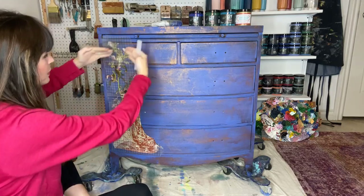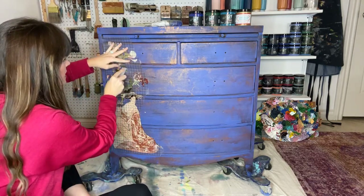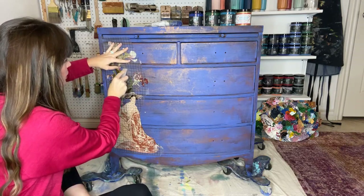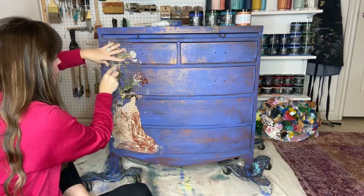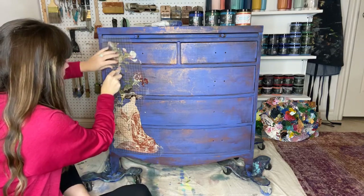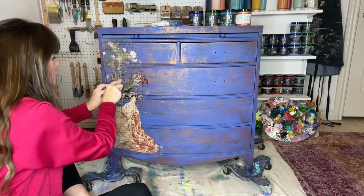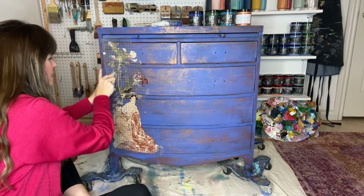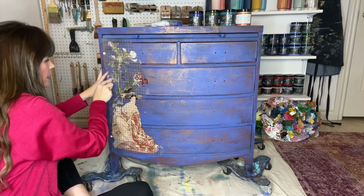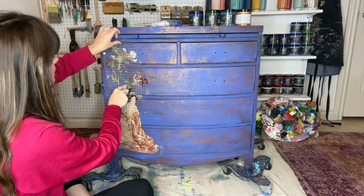We'll pull the plastic backing off and we'll be able to see how beautiful this application has transferred onto the cobalt blue — otherwise known as Blue Iris from DIY Paint, which is one of our newest colors revealed in September. Available at Reclaim Warehouse in Moore, Oklahoma, and at around 350 or so retailers all over the U.S. and Canada. It's coming off really well, so I'm going to show you something.